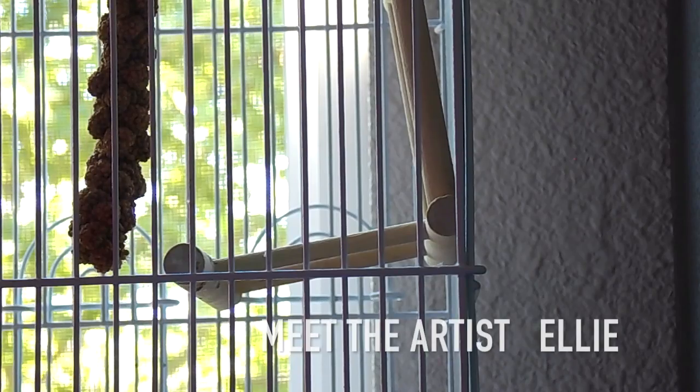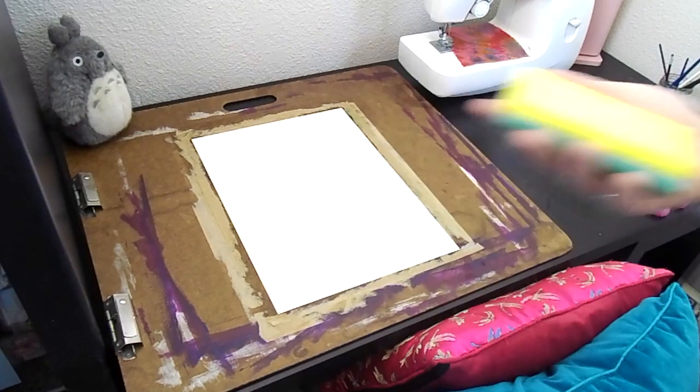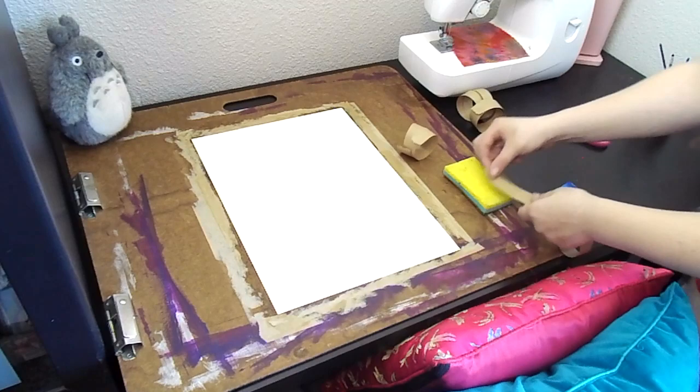Hey space babes, it's Ellie and today I have a Meet the Artist. I know I've already done this one before and it was not that many videos ago, but it was about two years ago. So things have changed, my art has grown, I've grown, and I feel like an update is just time. I have new goals and I'm ready to share.